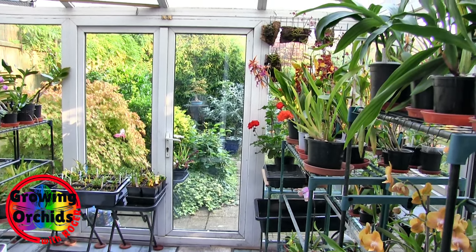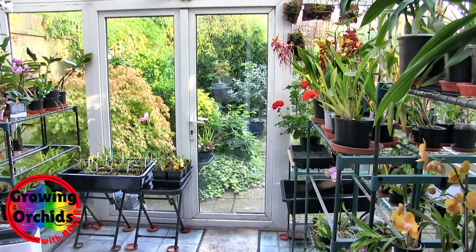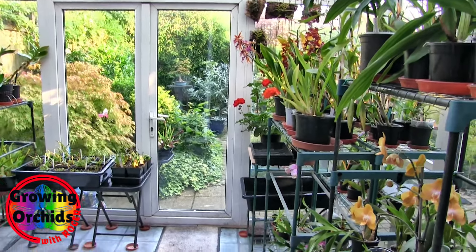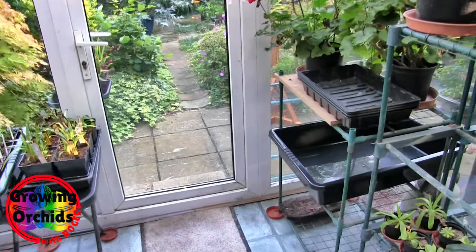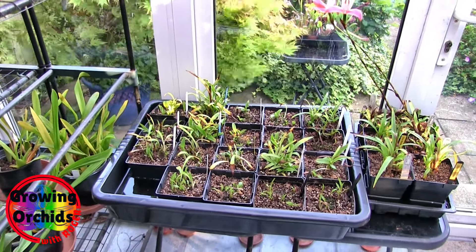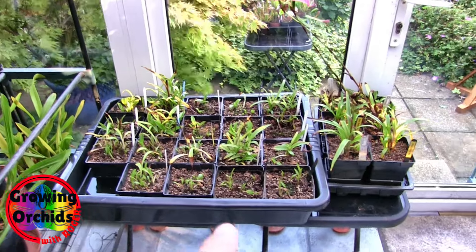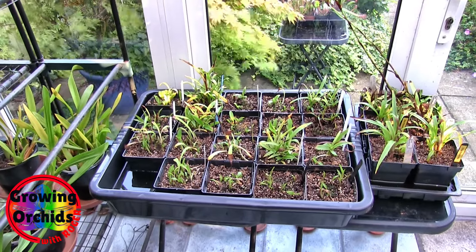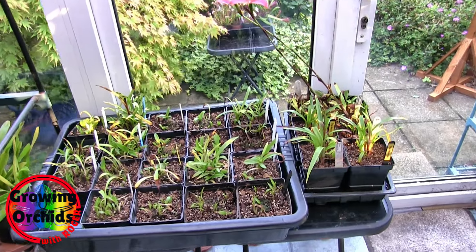Hi, this is Roger. Thanks for dropping by. This is a quick video, just to show the delivery yesterday: the two large trays I got specifically for the Desas. These are large, very strong trays, and despite the weight of what will be 20 plants per tray, they're easily lifted by the reinforced handle areas.